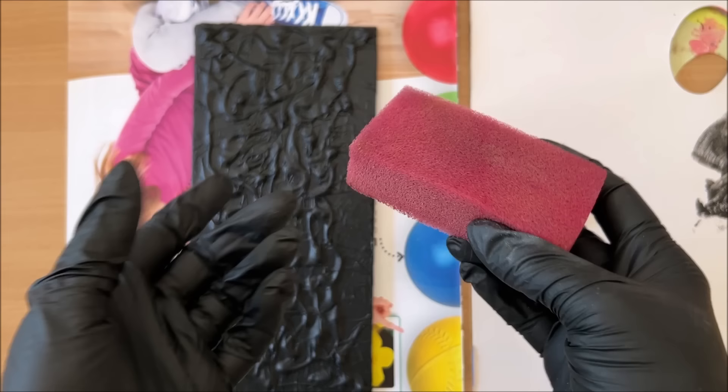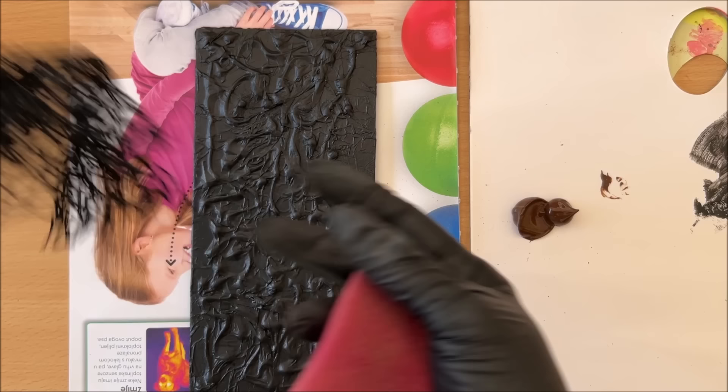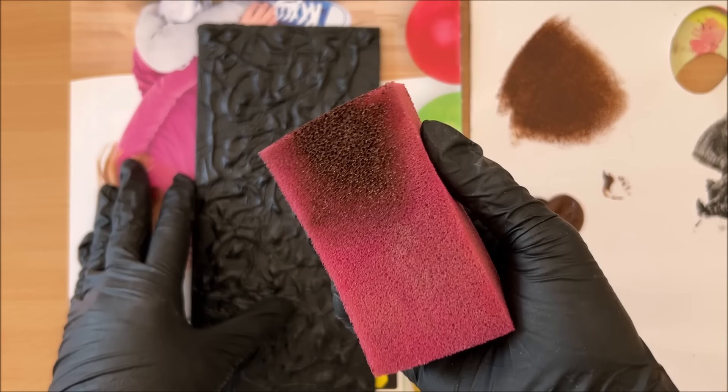Now that this is dry I'm ready to apply my second color, which is brown. I'm going to apply that color with a sponge — you can use a brush, or whatever technique you want. I like to use a sponge because that way I'm not covering the whole thing in brown; I can still have a little bit of black peeking through.